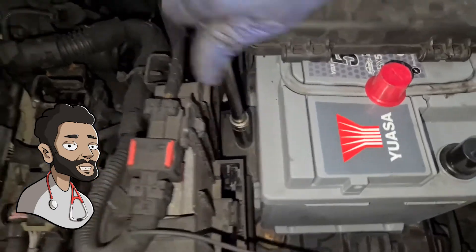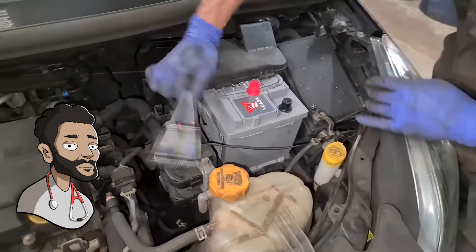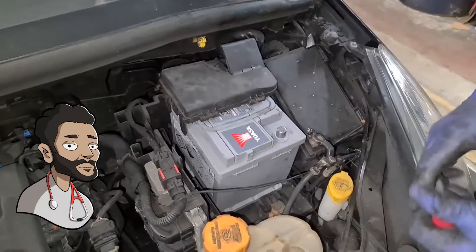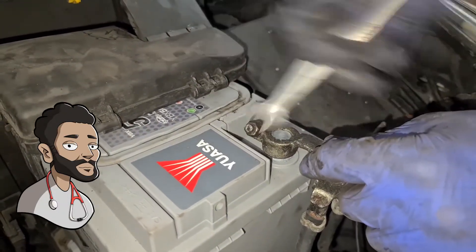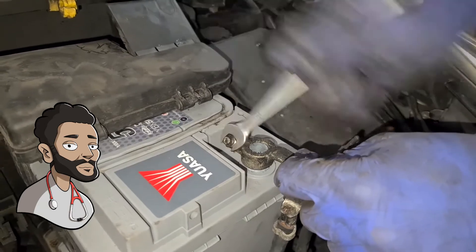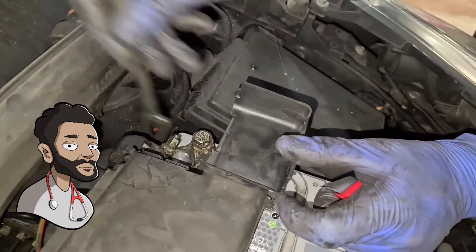I do it by hand first and then I just tighten it up — not too tight, just gently. I'm only doing this on the shorter end so it's only nipped up. That's it, battery's not going anywhere. Get the terminals, plug this one in as well, and then push this in more — this is pretty good so I'll just tighten it up. Do the same thing on the other side, screw it in by hand first and then nip it up.